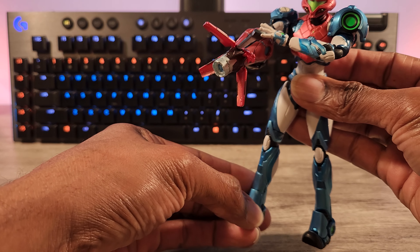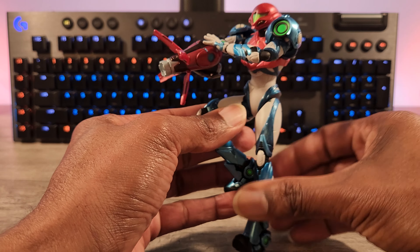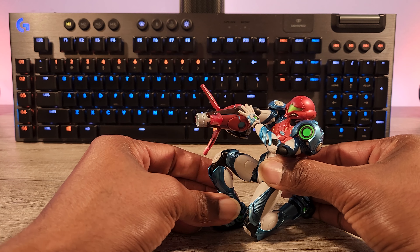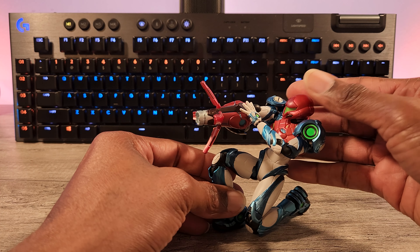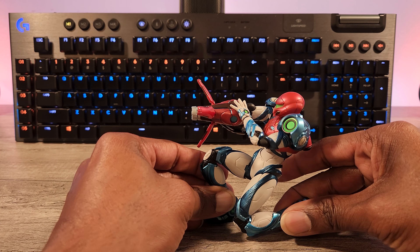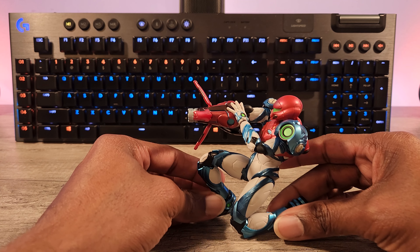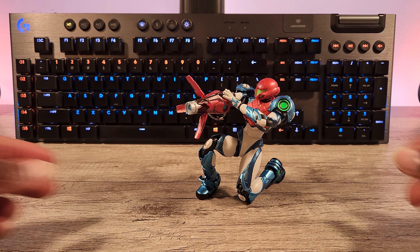For the cannon, really simple — just pull it off. There's a little peg that goes inside; it's actually formed to the shape. And then this is the other cannon here.